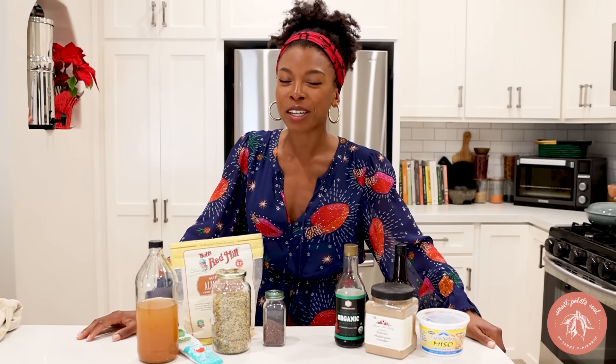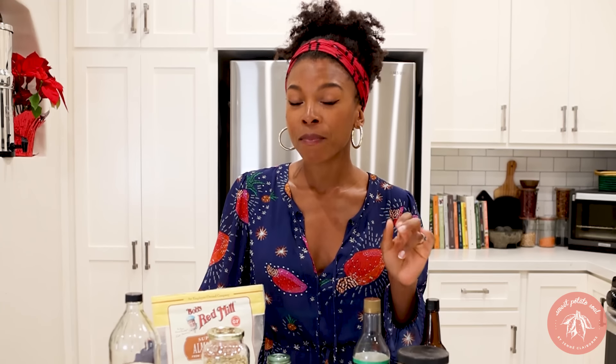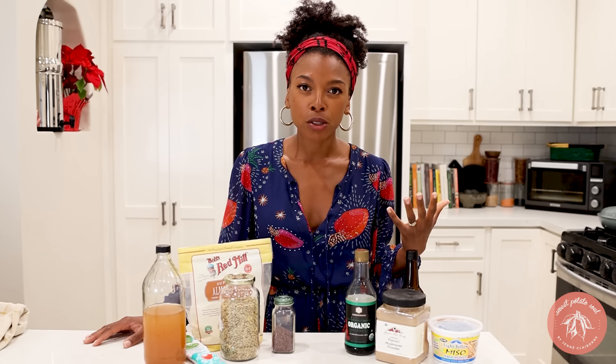Hey guys, so in today's video we are going to be talking about my favorite vegan cooking secrets. These tips are great for anyone who is already vegan and wants to become a better cook, but if you're transitioning to the vegan lifestyle or you want to make sure you are always satisfied, this video is definitely for you — because a lot of what I'm going to talk about today are ingredients that will help you replicate that umami flavor that people are really used to when they come from eating meat.